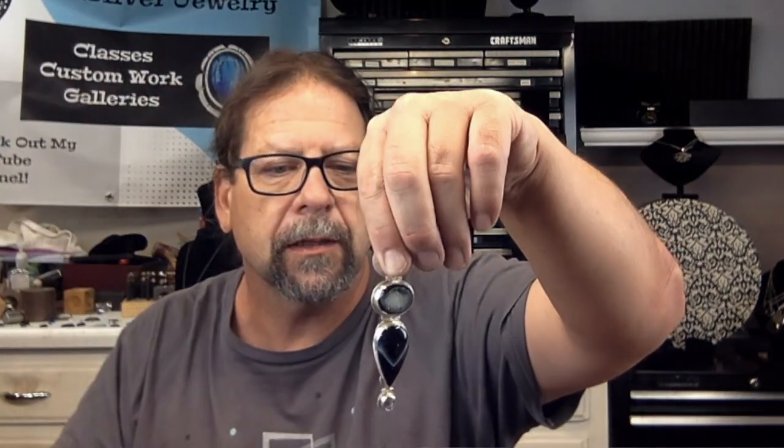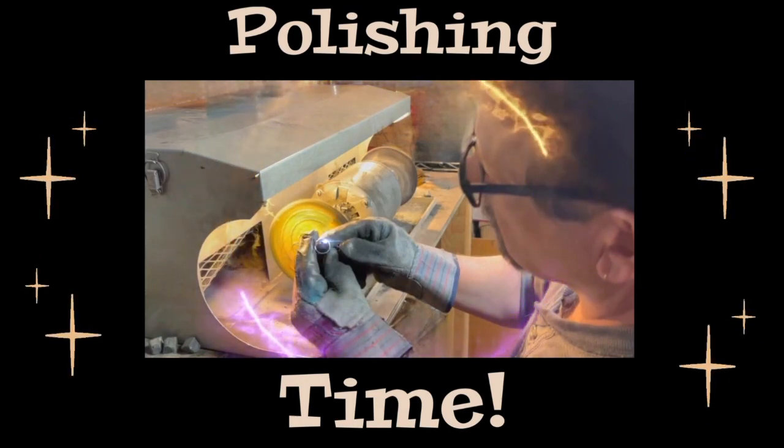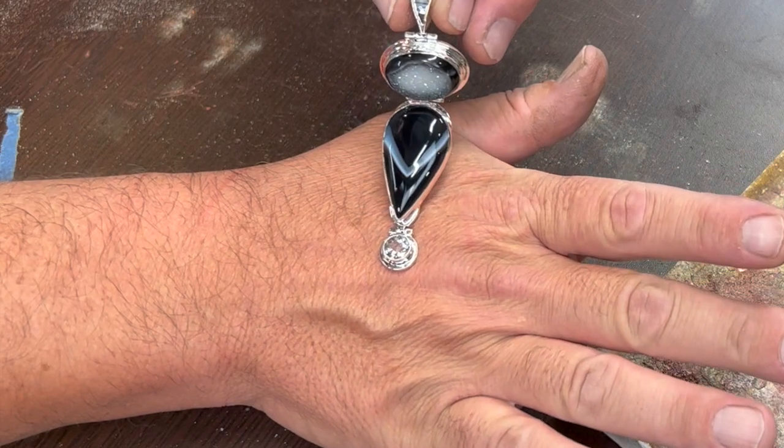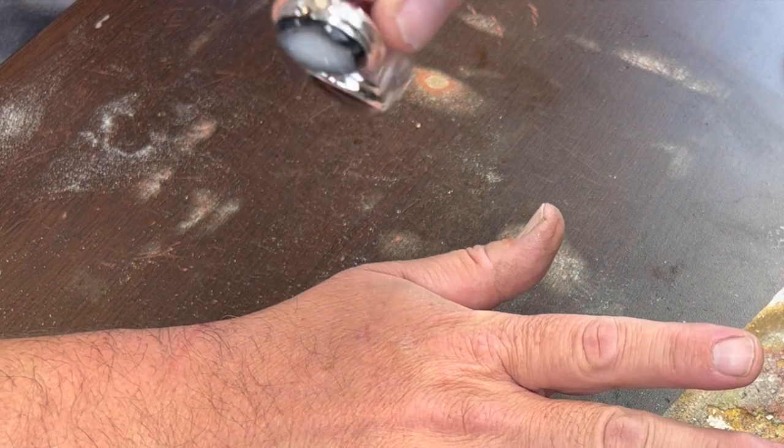I guess I'll go take it and polish it now and I'll bring you back the final result. Okay, here's the final piece — I think it came out okay. I didn't get it too crooked this time, which is oftentimes the case, but I think that's a winner. Those stones actually go pretty well together. I'll take a better picture and put it at the end of the video. One of the things that's nice about these is the movement — it catches the light a lot. Alright, that was the triple hinged pendant. I hope you found it useful, and if you did, make sure to hit the like button before you leave. Thanks for watching and happy silversmithing, take care.